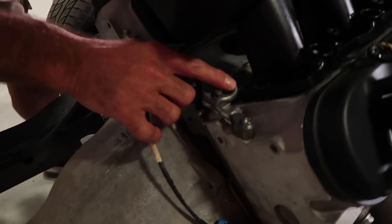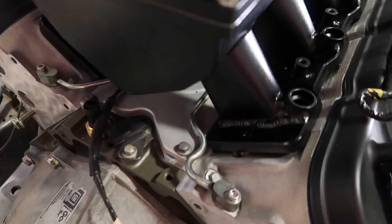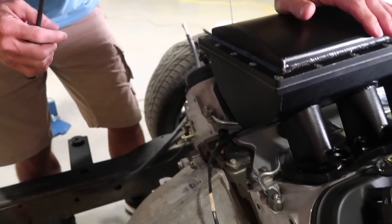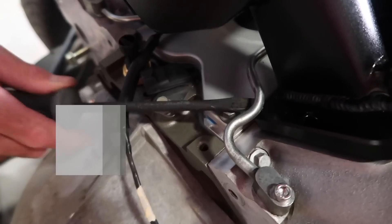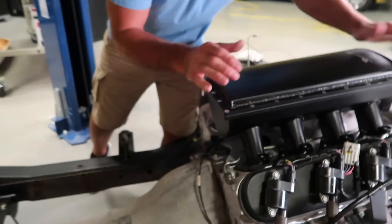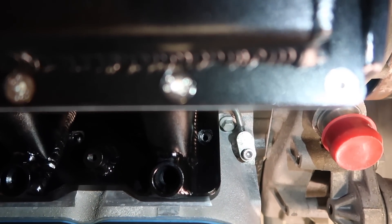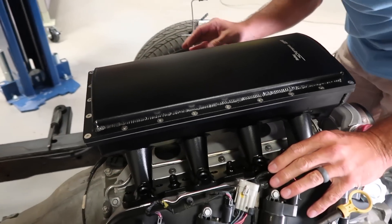One issue you might actually encounter, which we did here, is that the factory hard line from the steam tube interferes with the intake port flange. There are a couple of ways you can resolve this: you can carefully pry up on the hard line with a screwdriver until it clears the flange, or you can purchase another kit through Earls. I was able to use my screwdriver and pry up on the tube to gain enough clearance. You'll also need to verify that all 10 holes for the intake line up with the holes in the cylinder heads. If they don't, you may have to oblong or ream the holes a little bit to allow the bolts to clear.